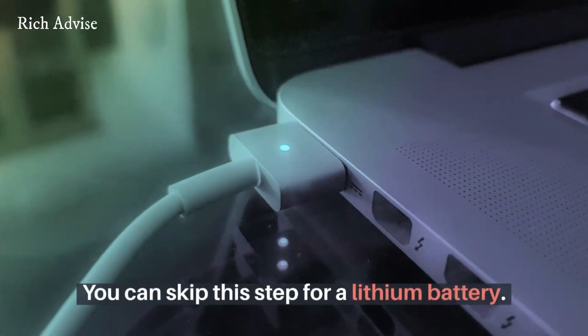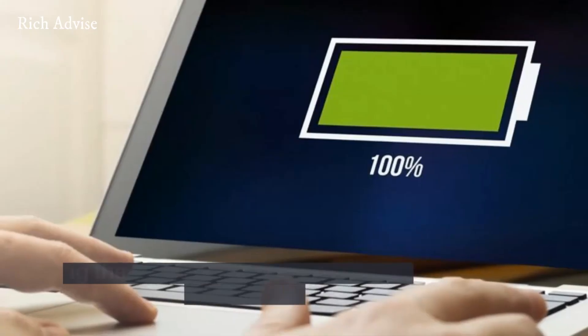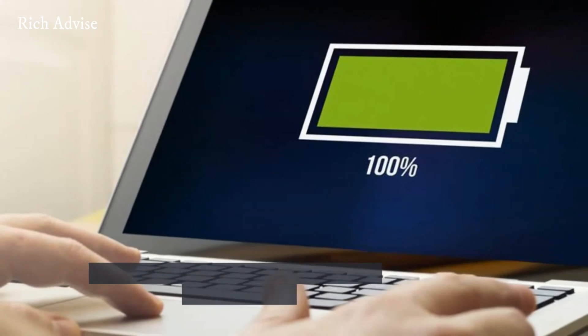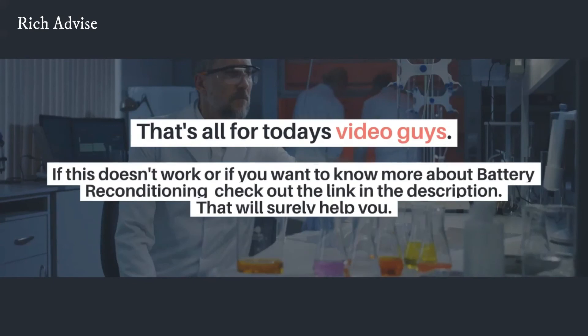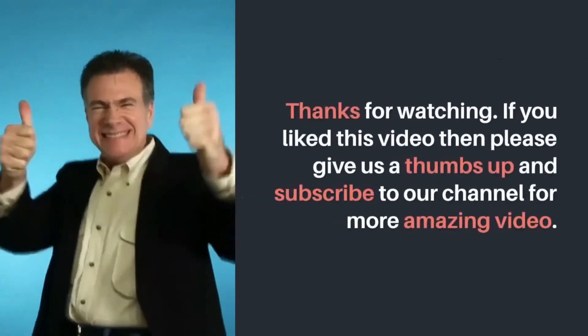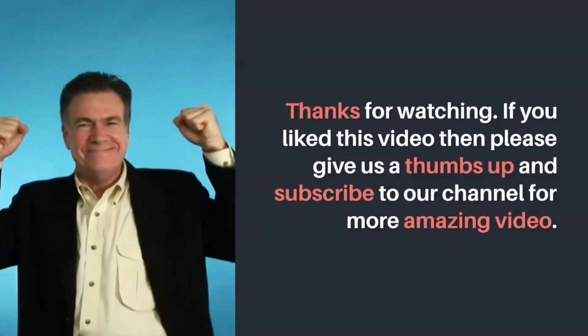You can skip Step 4 for a lithium battery. Step 5: begin charging the battery — plug the computer's charger back in to do so. Once the battery reaches 100% again, it should be calibrated. That's all for today's video guys. If this doesn't work, or if you want to know more about battery reconditioning, check out the link in the description. That will surely help you. Thanks for watching. If you liked this video then please give us a thumbs up and subscribe to our channel for more amazing videos.